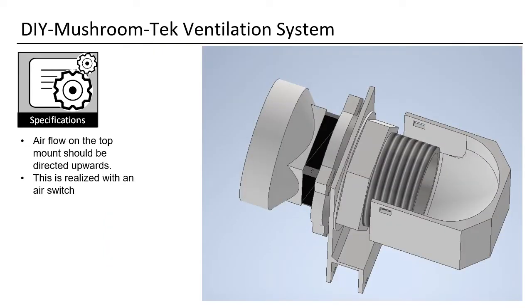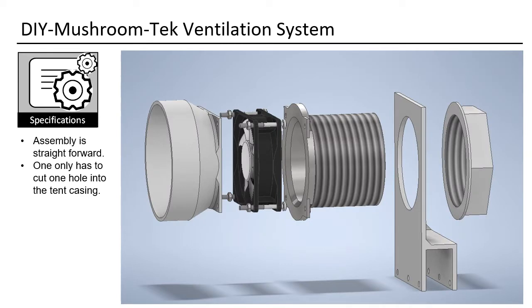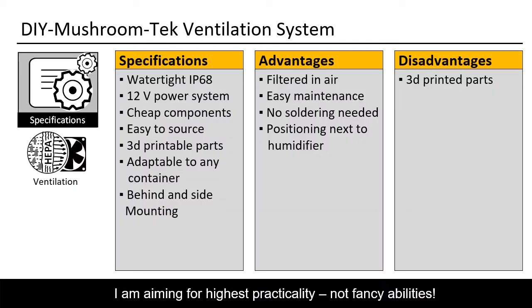I also use an air switch on the input stream to direct the air to the top of the Martha, where it mingles with the humidity from the humidifier. Here you see the humidifier that blows straight up — air will also go straight up. Thus you have a very good mixture of fresh air and water that fills the tent from top to bottom. Assembly is straightforward: just cut one hole into the tent casing and install the fan system. You can control the air speed by just turning down the input voltage, giving a steady airflow that will suit your mushrooms very well.